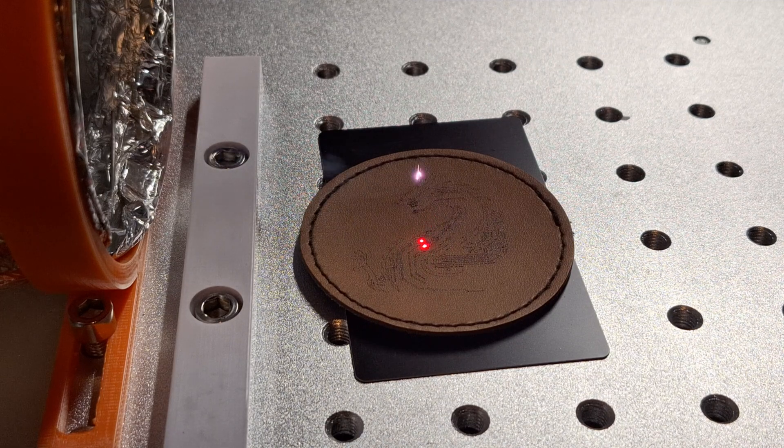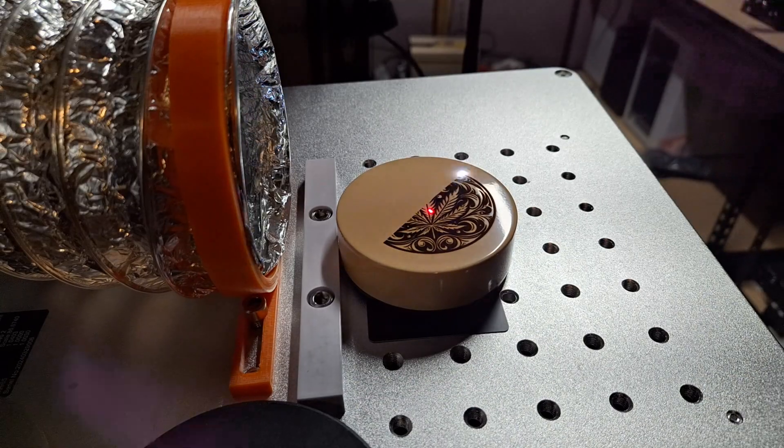Since receiving this laser, I've done some test markings, engravings, and printing on many different surfaces. I've had a diode laser in the past — in fact, I still have one. I've had a CO2 laser in the past, which I wish I still had, but I sold because it was big and in the way and I wasn't really using it. But either way, this is my first fiber laser, so it can start marking things that none of my other lasers could.